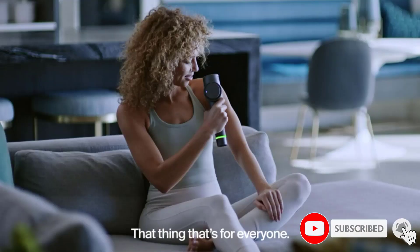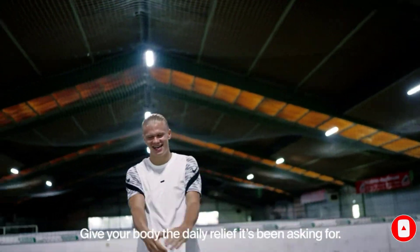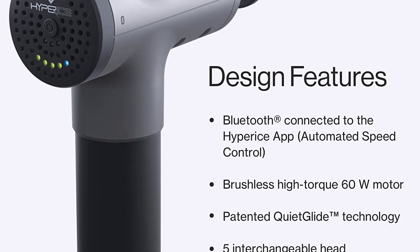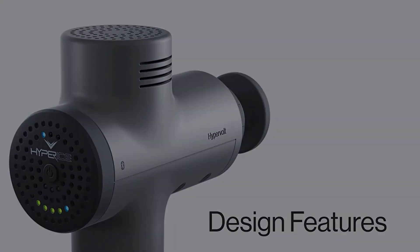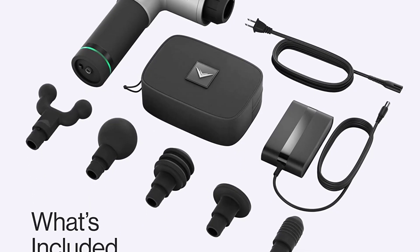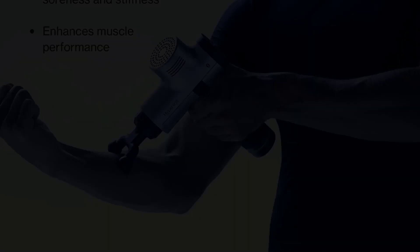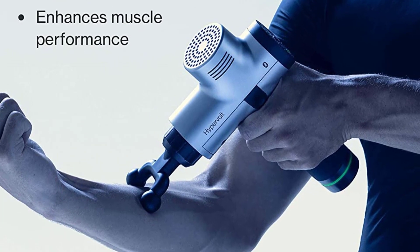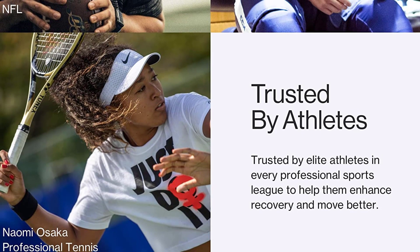However, it's not without its drawbacks. The Hypervolt Go comes with just two attachments — a flathead for larger areas and a bullethead for targeting specific muscles. Both are perfectly fine, but if you want something for sensitive areas or a forkhead for those long calf muscles, you'll need to purchase them separately. Quiet during operation, the Hypervolt Go reached a maximum of 54 dB at its highest setting — around the same as moderate rainfall — so it's discreet enough to use at the gym, at work, or on a flight.